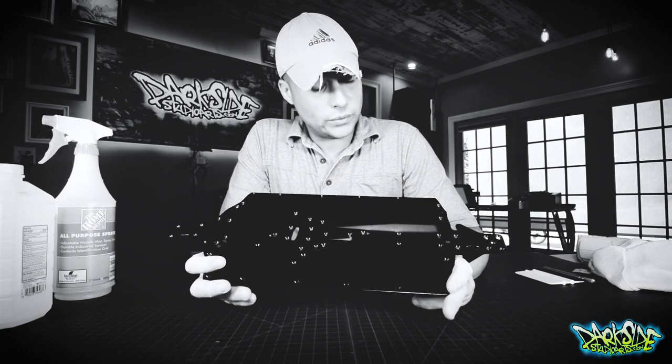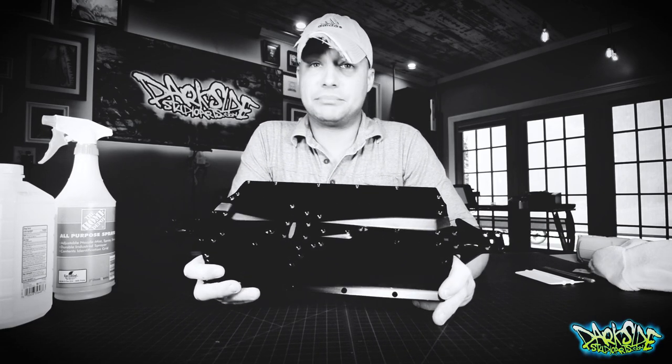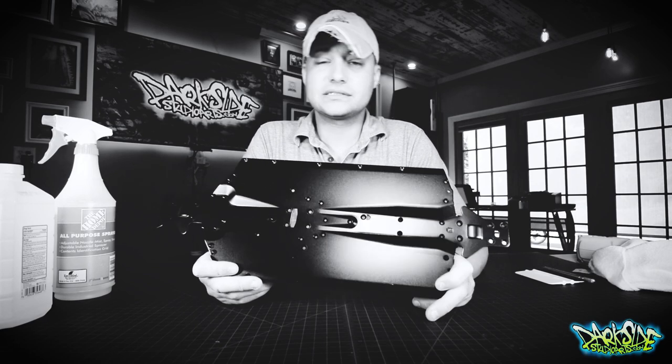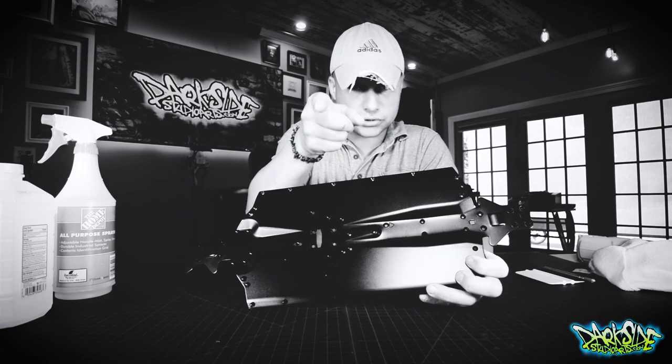Hey guys, in this video we are going to install a chassis wrap on this Arma Infraction slash Limitless chassis. Stay tuned and let's roll the intro.